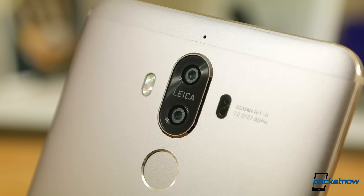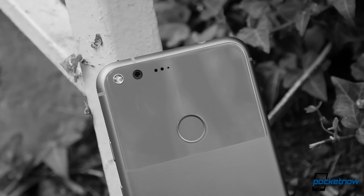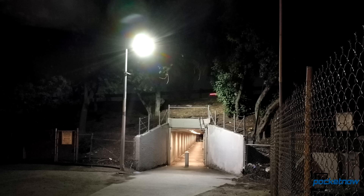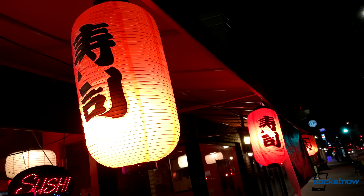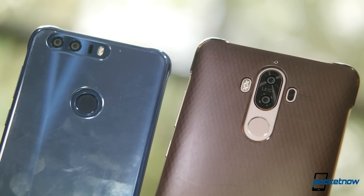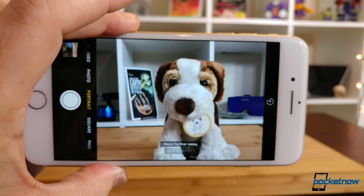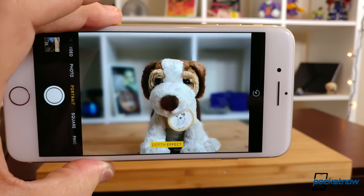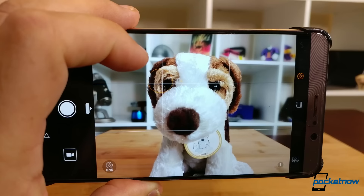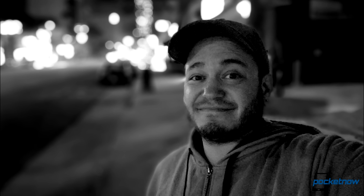Huawei uses slightly smaller sensors and apertures than what we might find on a single-camera phone like a Pixel or a Galaxy S7, but drawing data from both sensors for each shot largely makes up any deficit for low-light photography. Since both lenses are the same, the phone is also more accurate at sensing depth information. Where Apple's portrait mode can only be used in good light at a certain distance from your subject, Huawei's wide aperture mode can be used in any conditions at any distance, and users can adjust the amount of blur they want after the shot has been saved.